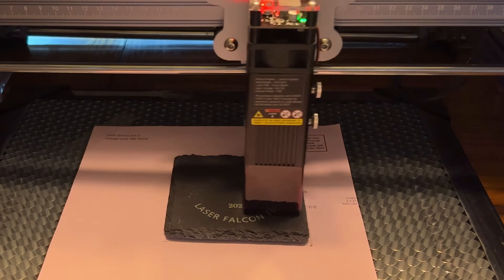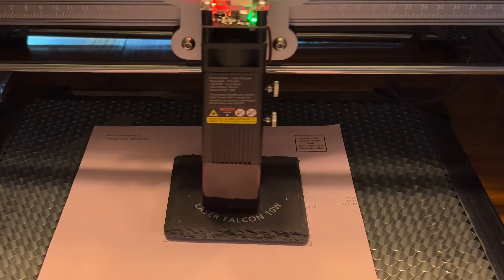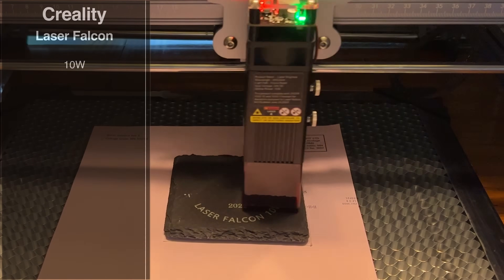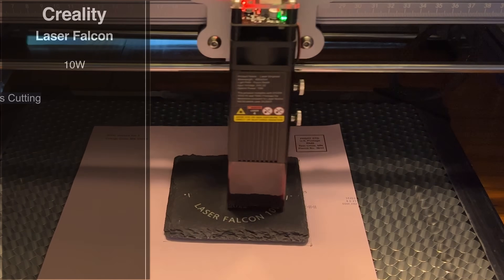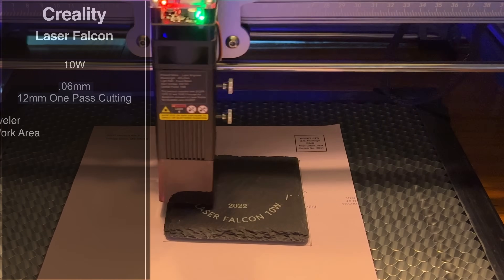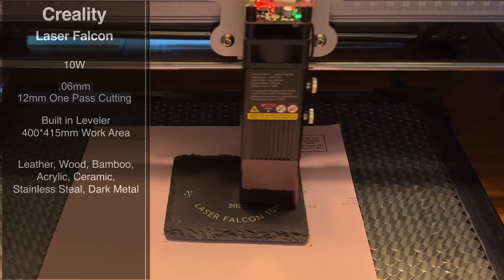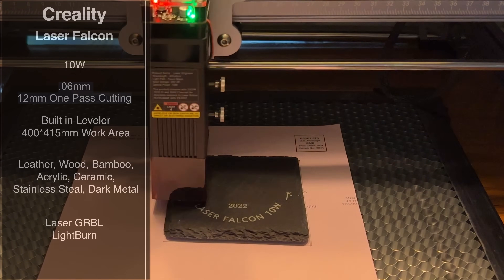This laser engraver has all the attributes found in the 5-watt version. It just has that upgraded laser that's going to give you faster burns or engraves, faster cuts, and the same experience you've had with the 5. So 10 watts, also a 0.6-millimeter type resolution. You're looking at 12-millimeter one-pass cutting as well. It has the built-in leveler, and the work area is a 400 by 415 millimeter space.